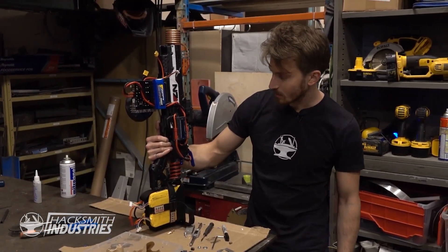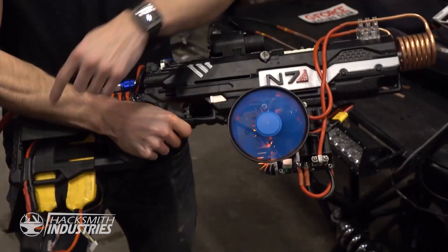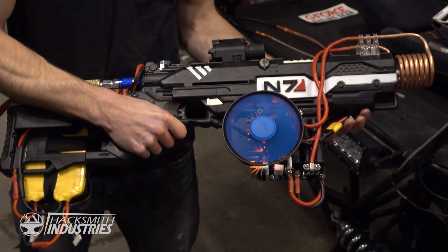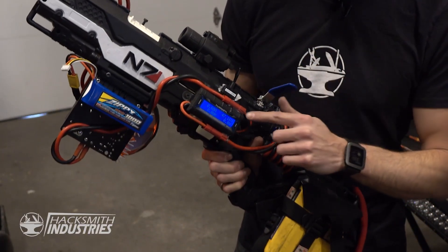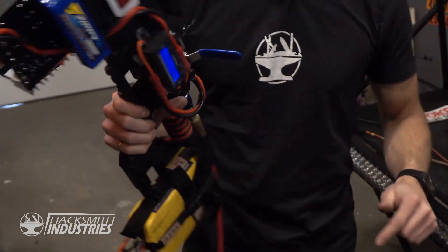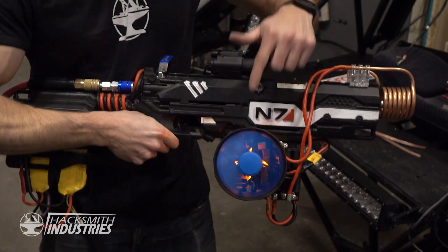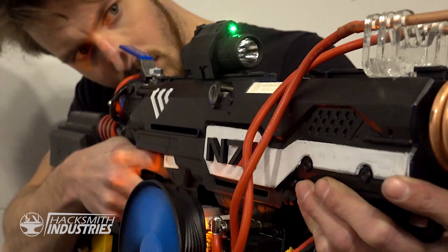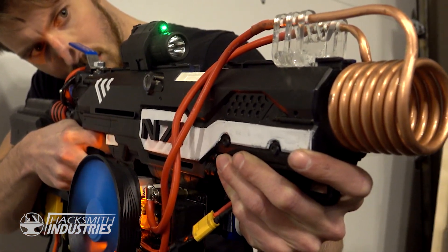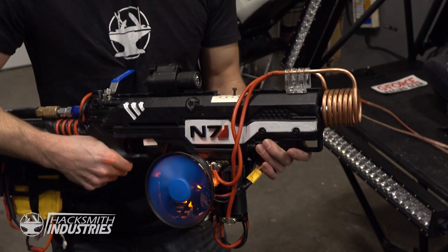We're ready to test the Mass Effect Plasma Rifle we just built. It's powered by two lithium polymer batteries from Hobby King running at 44 volts. The main power switch is right here, and we have a voltmeter to measure the battery pack. That goes to the induction coil heater, which has active cooling, which then turns on the induction coil. This will heat any ferrous material, meaning on a high-speed impact they actually explode in sparks.